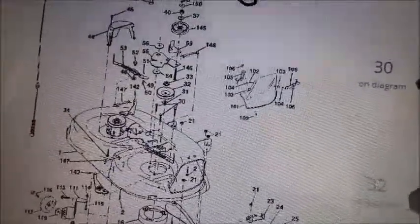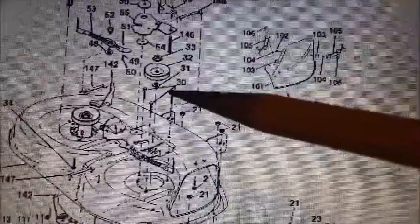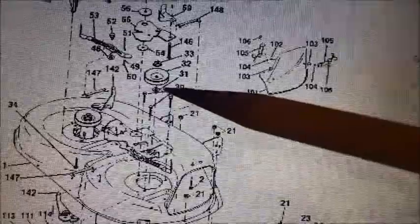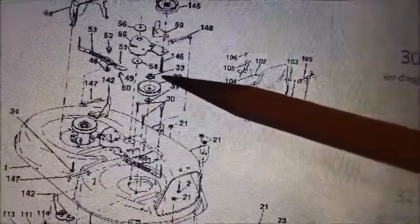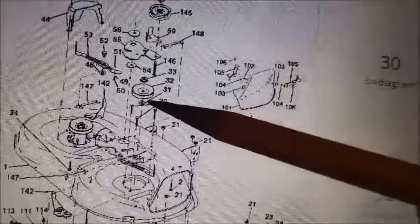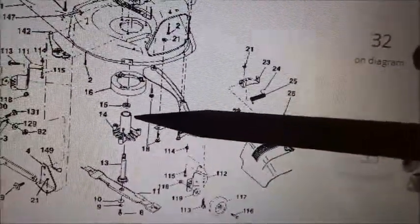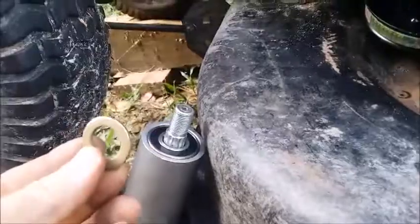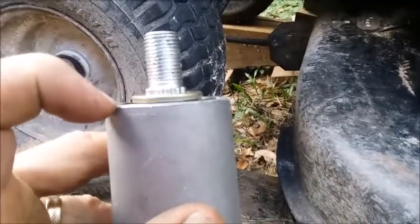When you go to reassemble your pulley on top of your spindle, notice that the washer that came off goes underneath the pulley, and the flange nut goes on top of the pulley. This is really important because the washer acts as a spacer that keeps the pulley from rubbing on the top of the spindle and the spindle bearing. The washer goes on top of the spindle first, and that spacer keeps the pulley from rubbing on the top of the flange.